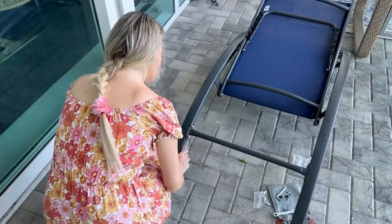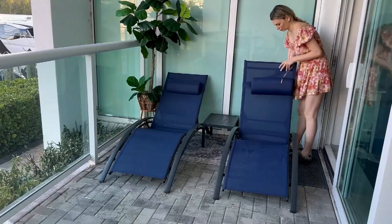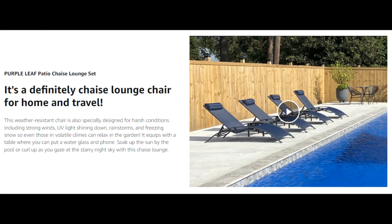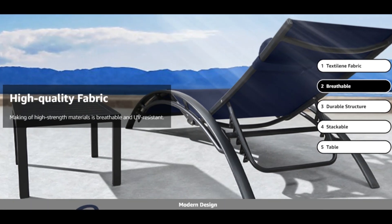Made for various occasions, multi-purpose design — can be used as an outdoor chair or flatbed. Not only can it be used as poolside, but also different yard, patio, deck, etc. Imagine how you will enjoy your time on these lounge chairs.